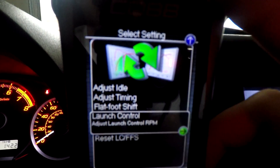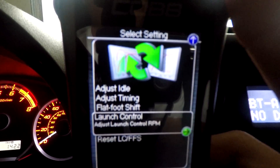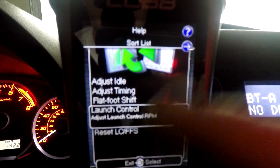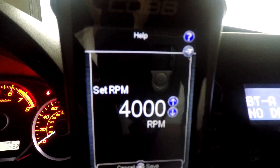Now there's another mode I want to show you guys. I'm back at the menu and we're still on settings. I already clicked launch control and it's at 4500 RPM. Going back now, I'll be going to flat foot shift, and this is set at 4000 RPM. What flat foot shift does, if you guys don't know already, is basically when you're going at 4000 RPM or higher during a launch.